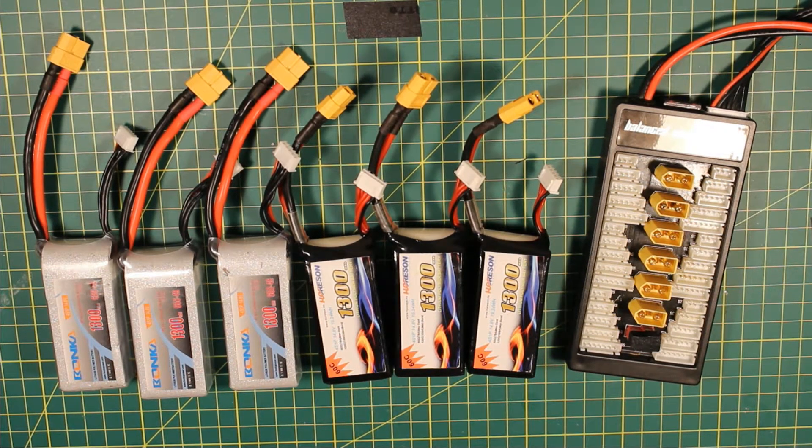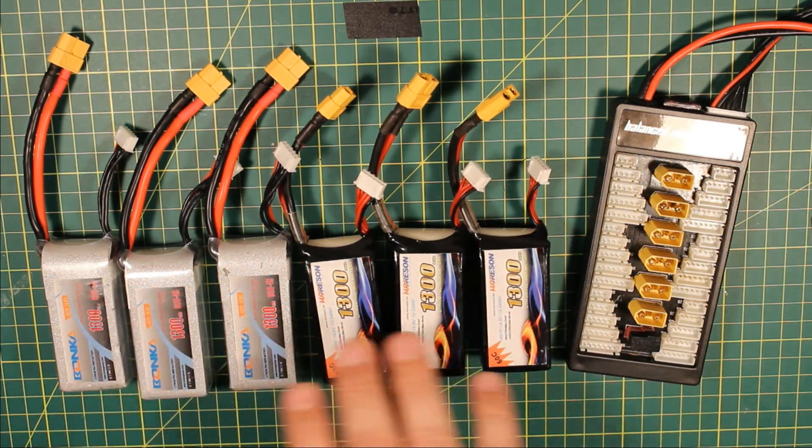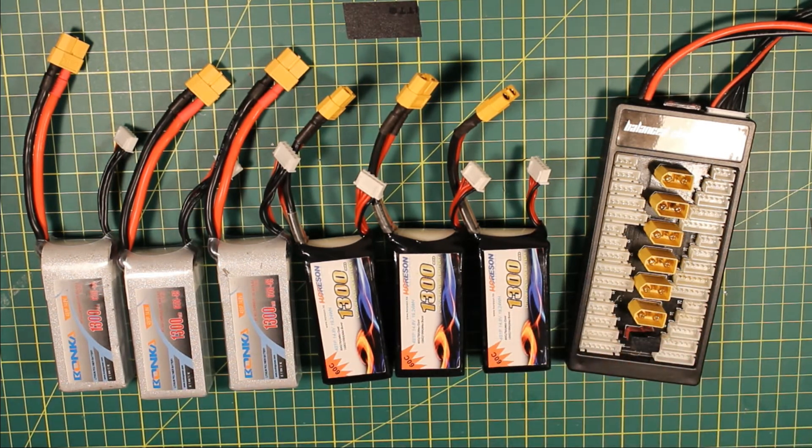There are some rules you need to follow to get this to work correctly without starting a fire. Firstly, your batteries need to all be the same cell rating — these are all 4-cell batteries. You can't mix a 3-cell battery in with this, and you can't put a 5-cell battery in with this. You can parallel charge all your 3-cells together or all your 5-cells together, but you can't mix and match.